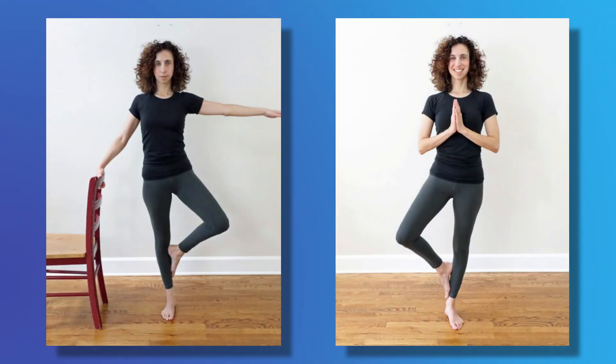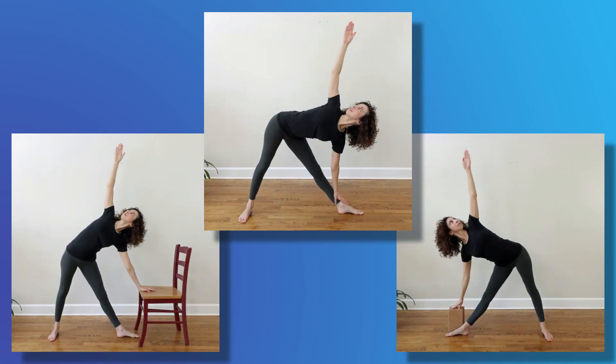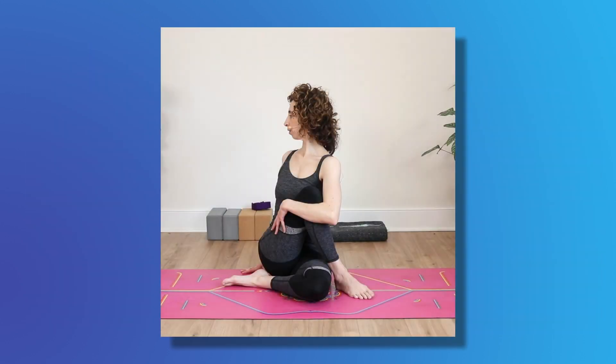The 12 poses include tree pose, which can be done without any support or holding onto something; warrior two, which can be done standing or seated in a chair; extended side angle, which can be done standing or seated in a chair; side triangle pose, which can be done with a chair or a block; seated side twist, which can be done seated on the floor or in a chair; and half lord of the fishes, which is another seated twist that can be done seated in a chair.